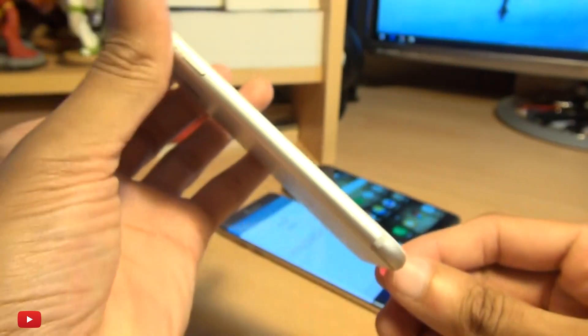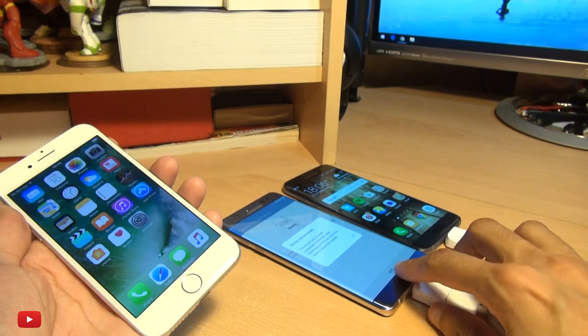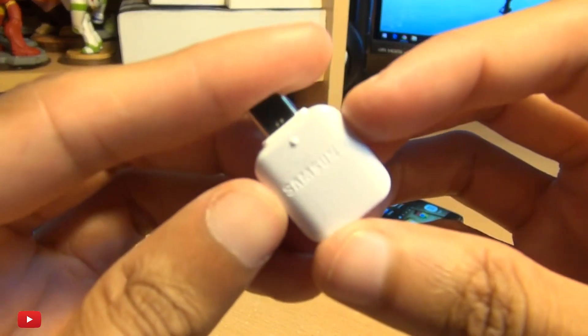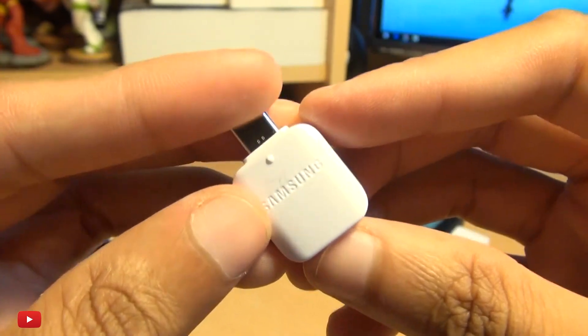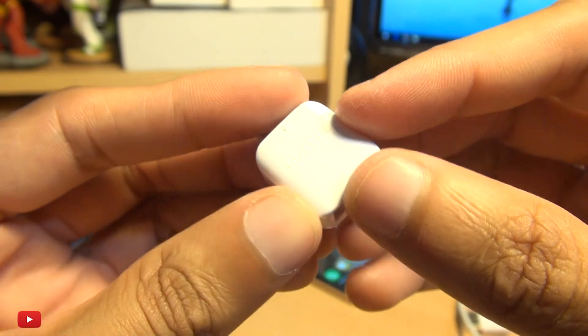So that's how easily you can charge your brand new iPhone 7 with a Galaxy S7 or a Note 7 device, pretty much any device that came with these little adapters. I've checked it out and you can't charge using USB on the go cables, but these charge A-OK, and it doesn't have to be your iPhone — it can be any device that will plug into this side of the connector.